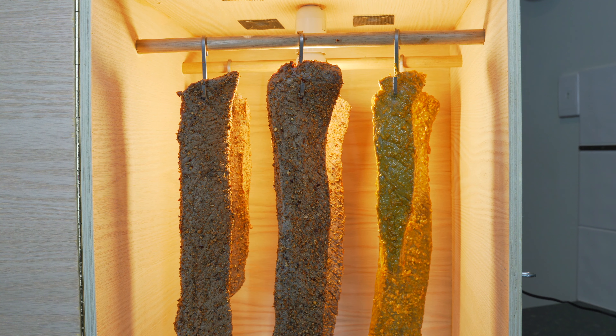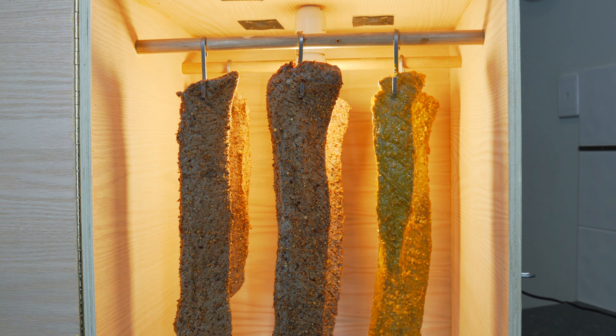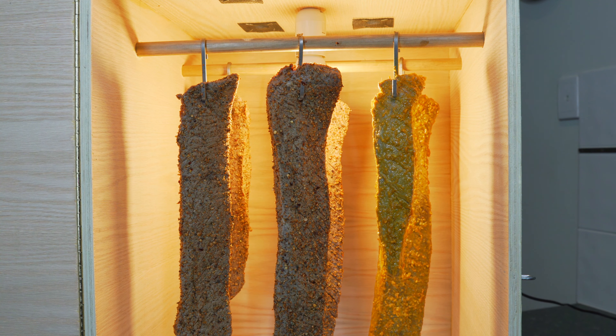There you go — that's some well hung meat. We're going to leave this for probably around five to seven days for this thickness of meat and we're just going to check on it daily.